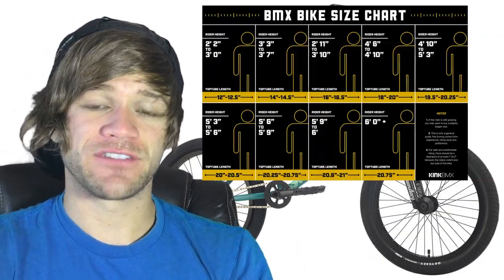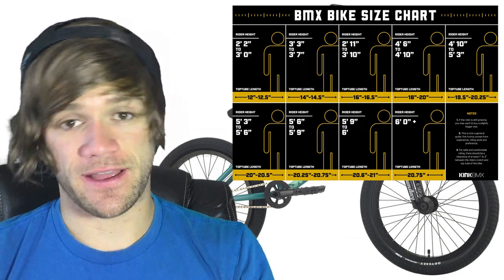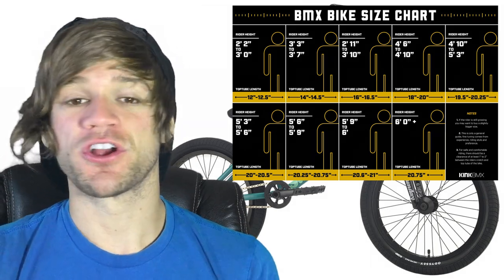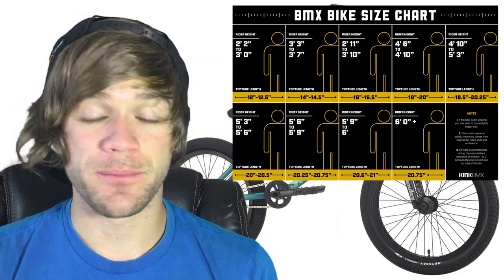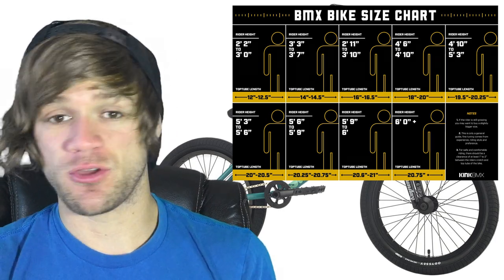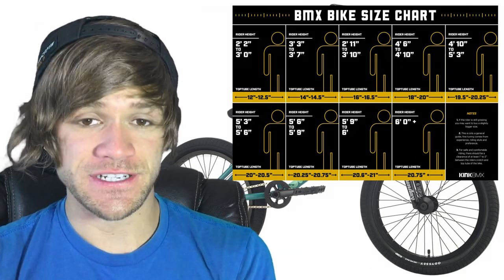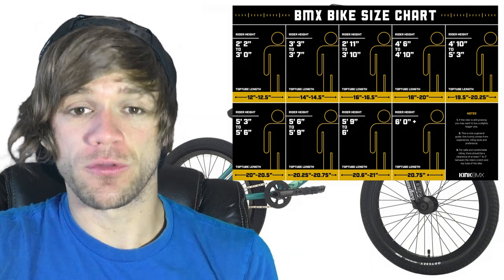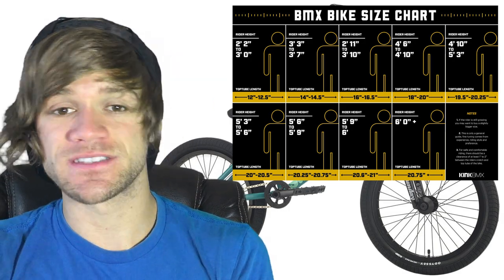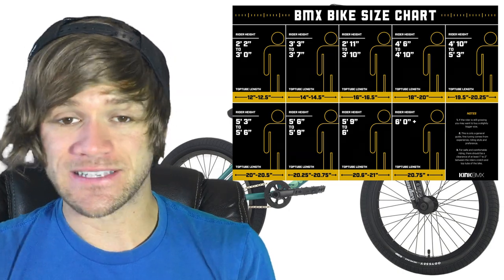That covers all the recommendations. But something important to keep in mind: the more you ride BMX, the more you're going to learn. You'll learn more tricks, develop your style, and figure out what you actually like to ride — whether that's dirt, street, park, or all of it. That's all okay because it's all freestyle. The more you ride and learn, the more you'll discover what top tube size you like, as well as the other aspects of BMX frame geometry, because they all have an impact.